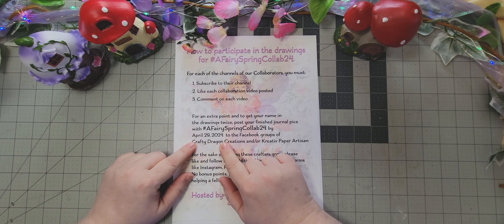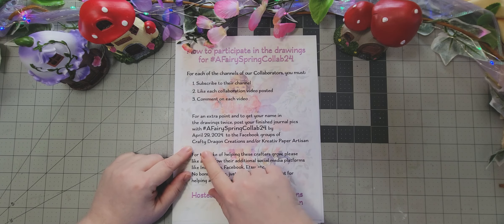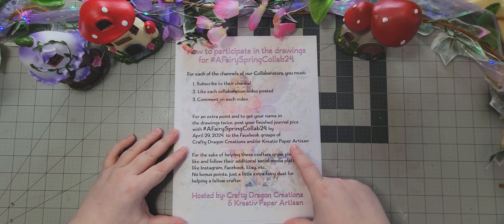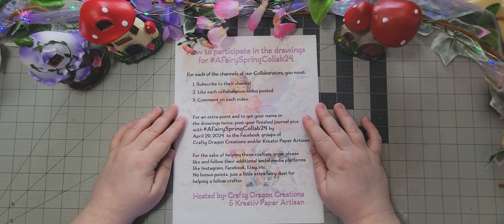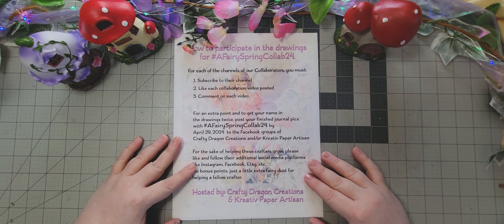For an extra point to get your name into the drawing, you can post your finished journal pictures using the hashtag A Fairy Spring Collab 24 by April 29th to the Facebook group of Crafty Dragon Creations and Creative Paper Artisan. Post your stuff in there to get your name in for an extra entry.